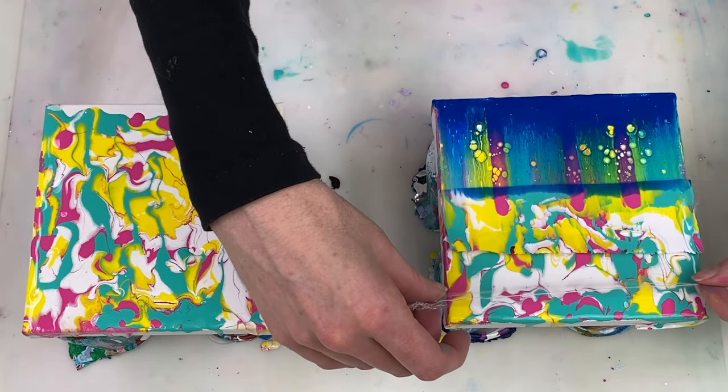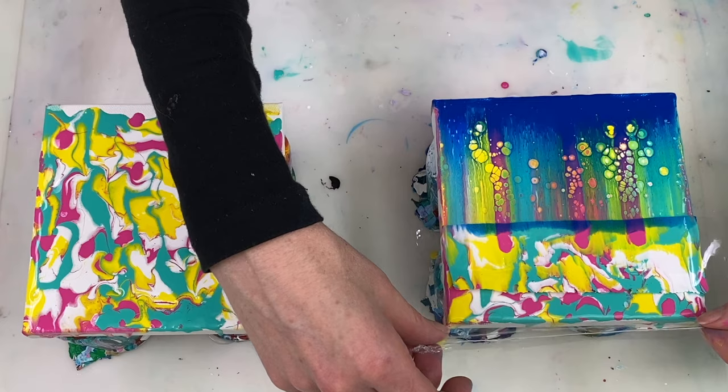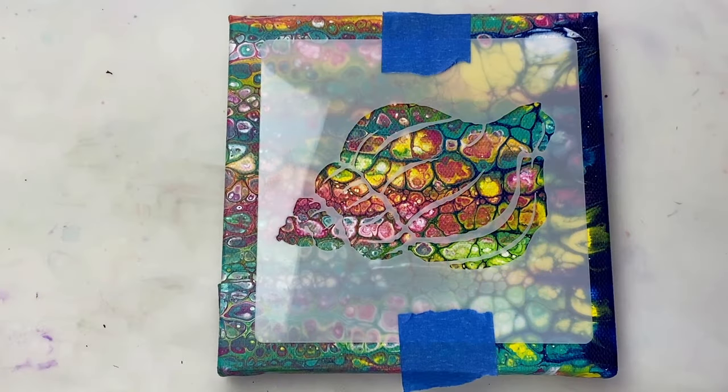Today we're going to be doing an acrylic swipe to create a background for a seashell stencil that we'll apply later.